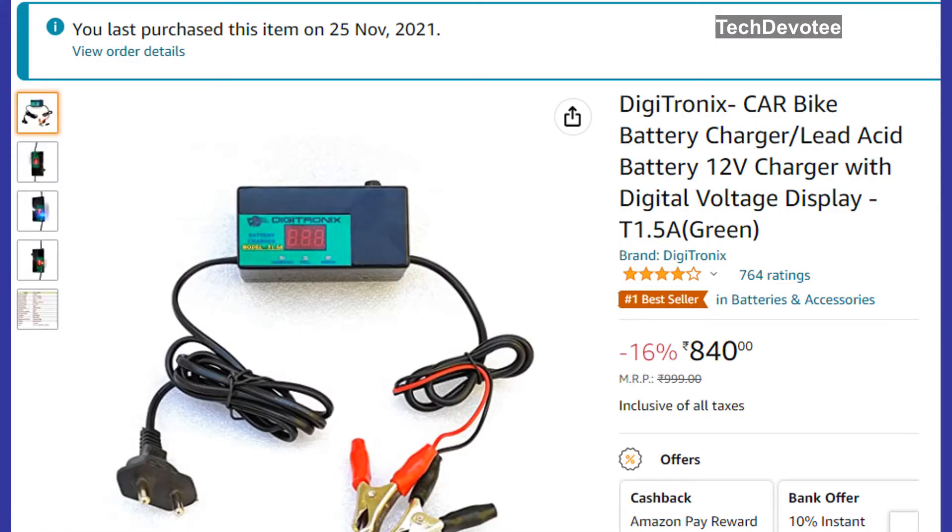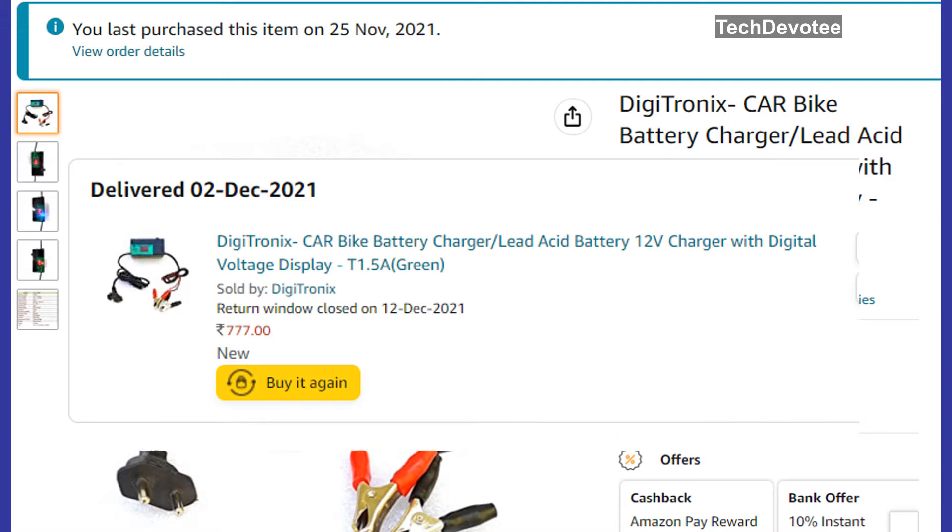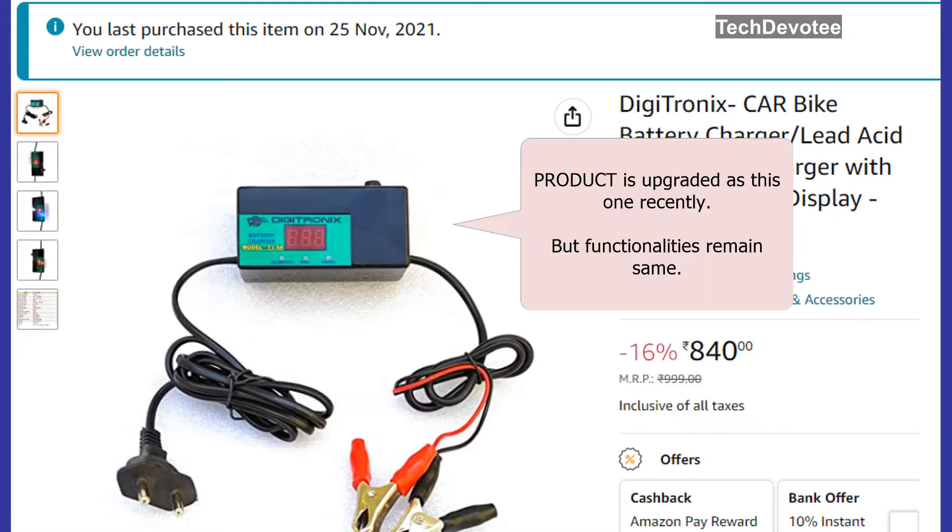I have bought this product on Amazon India for Rs. 777 and used it to charge my bike battery a few times till now. No abnormalities or issues found. A link to this product is added in the video description for your reference.